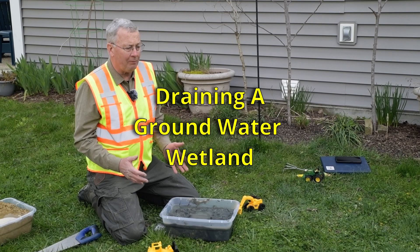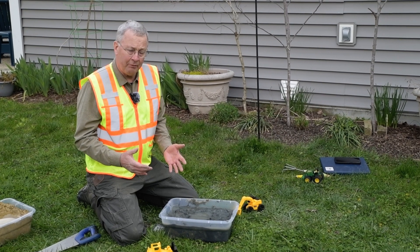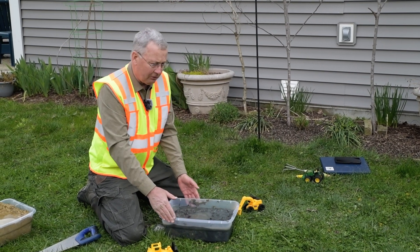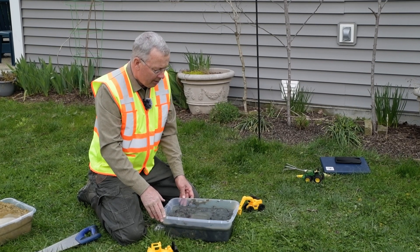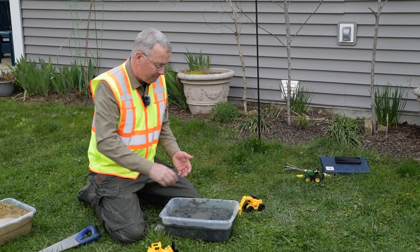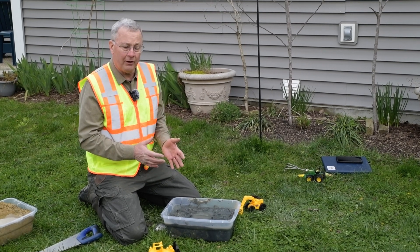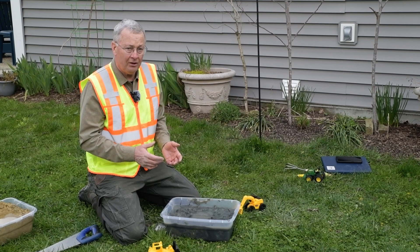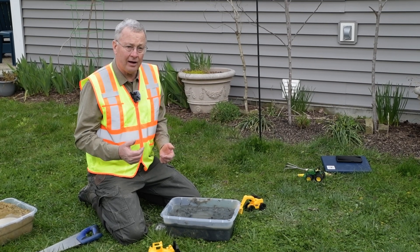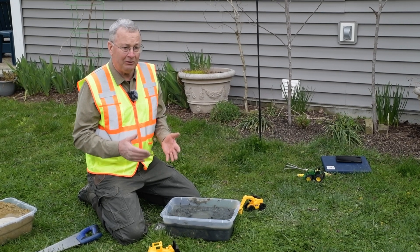In order to restore a wetland, it's important to understand how the wetlands were drained. Our example is this groundwater-supplied wetland in the plastic container — the container represents impermeable bedrock, and all the soil within it is saturated. We dug a depression that filled with groundwater seeping in from the bottom and sides. Now, how do you drain a wetland like this? You need to dig a ditch. Ditches are dug so that they are deeper than the bottom of the wetland you're trying to drain, and the ditch has to slope downhill.